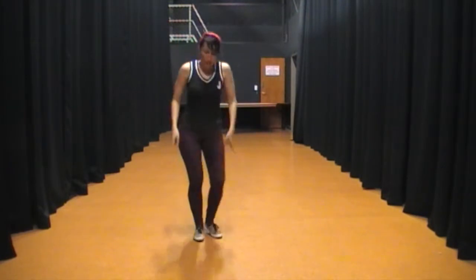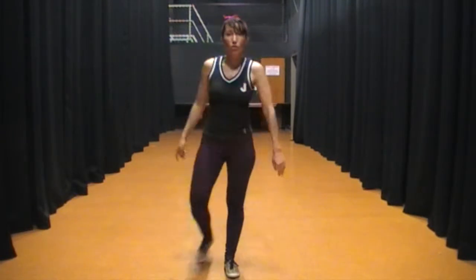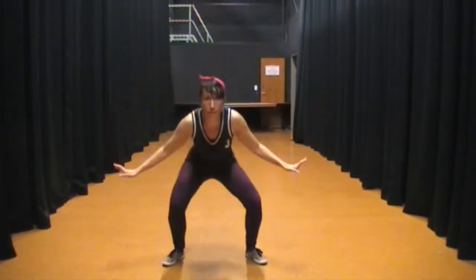1, 2, 3, a 5, 6, 7. 1, 2, 3, a 5, 6, 7. 1, 2, 3, 4, 5, 6, 7, 8.